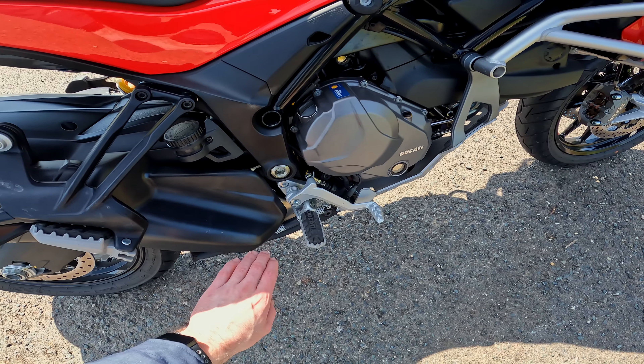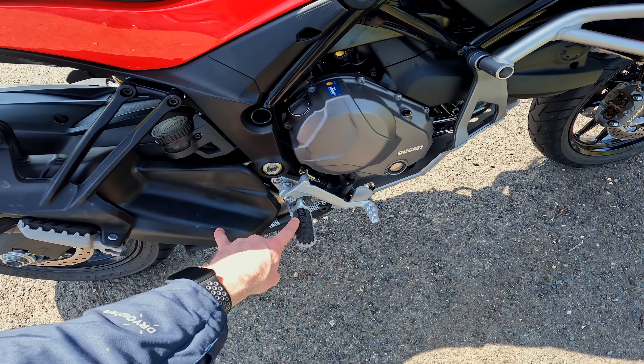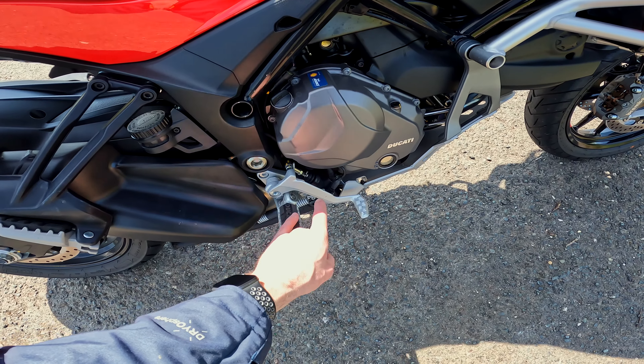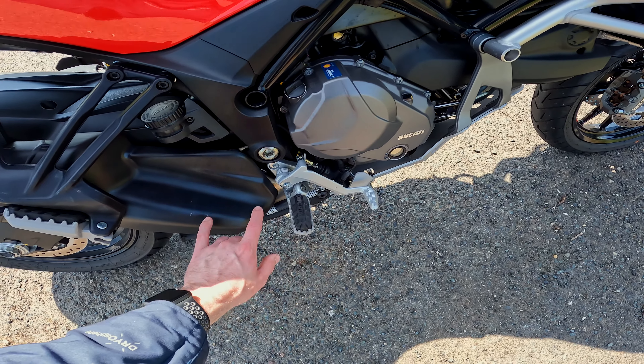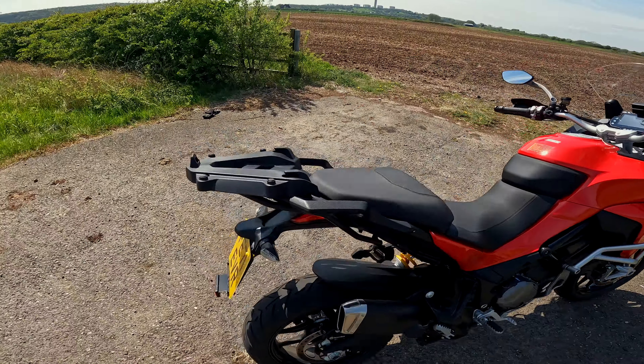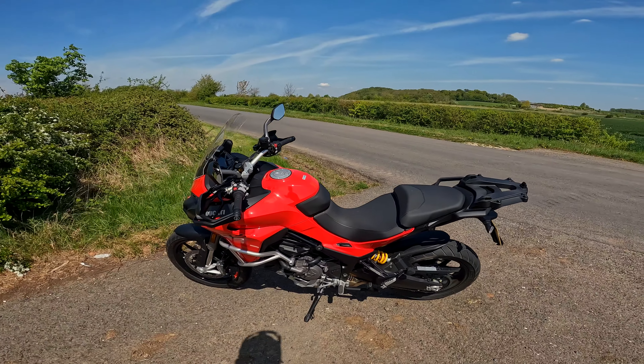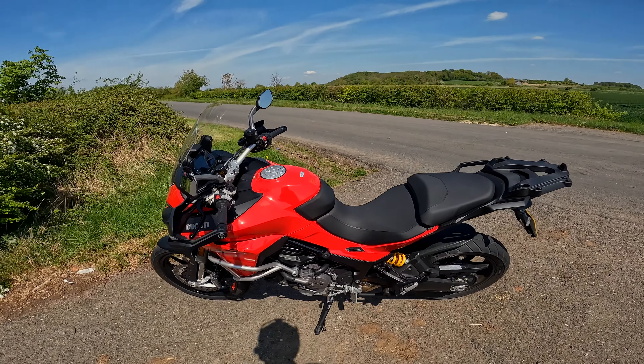Quick postscript on the standing issue I mentioned: it was on the exhaust cover. As you're standing up, unless you're on your heels, your feet catch on the exhaust cover — which isn't ideal. But like I say, how much standing-up off-road riding are you actually going to do on a Multistrada? Take care.